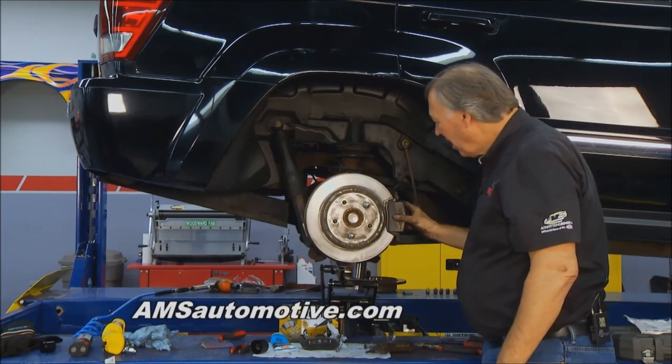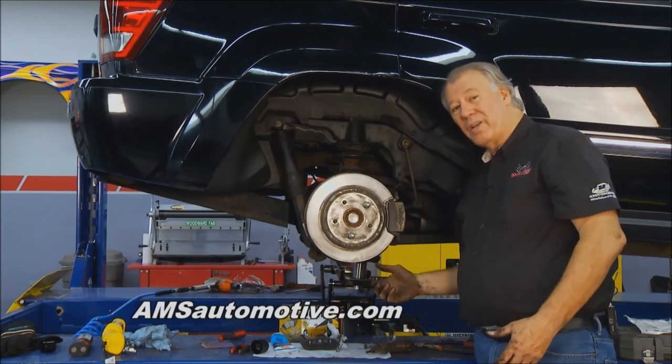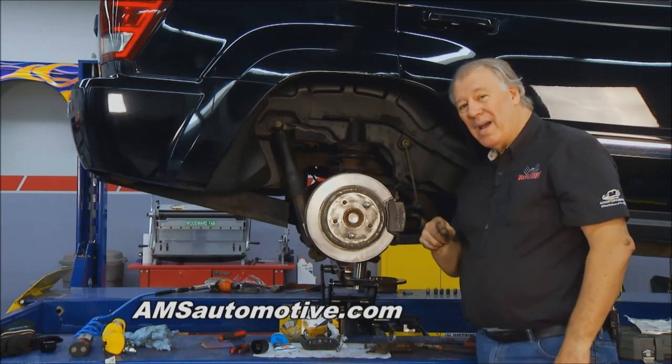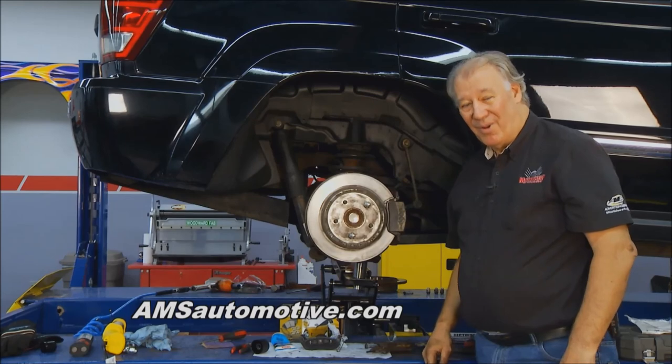We want to thank AMS Automotive for bringing some great products over here and giving us some assistance on this. In the meantime, we're going to take a short break. When we come back, we've got a lot more coming here on Motorhead Garage.